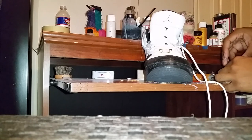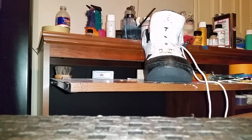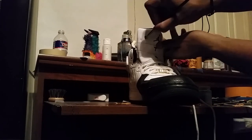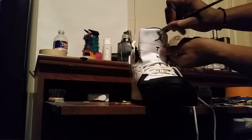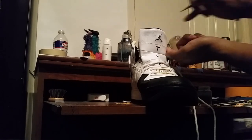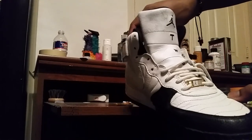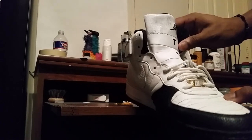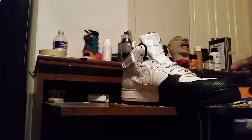Since I don't want this video to be super long, I will be fast-forwarding the drying process — I'm pretty sure nobody wants to watch these shoes dry. Okay, as you can see this is how the shoe looks currently. This is after three layers. Let's get back to it and continue until we get to that finishing product.